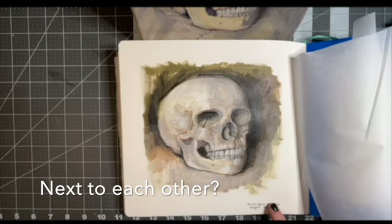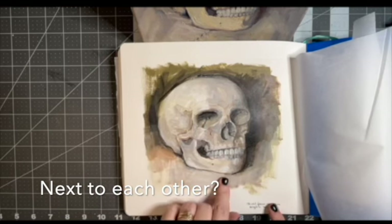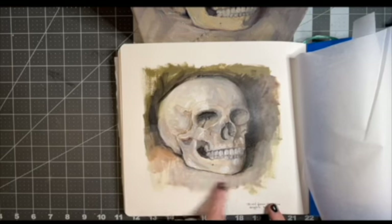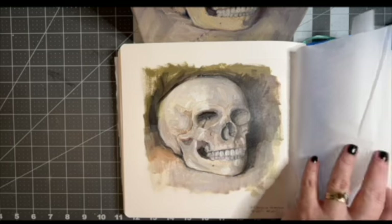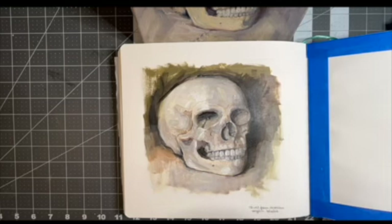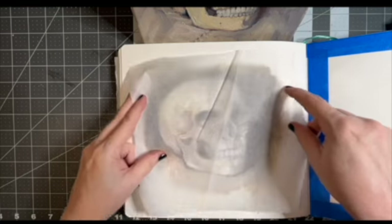Some of the proportions are not exact and that's fine with me. The painting on the canvas was created by looking at a life-size model, and then I did the one in the sketchbook from the painting — it helped it be a little looser and I just really like it.